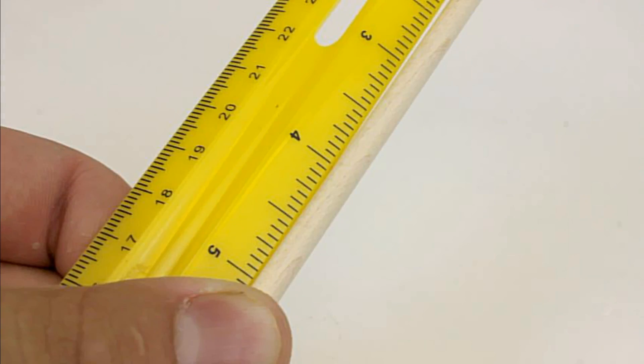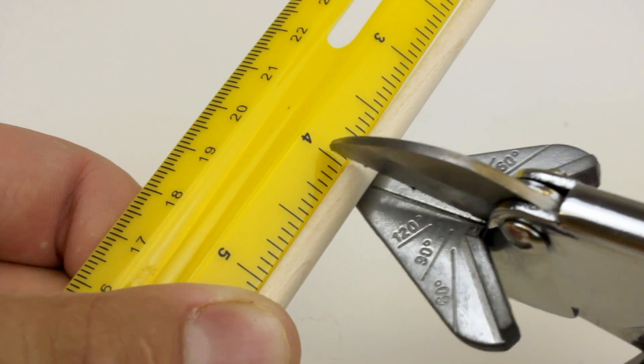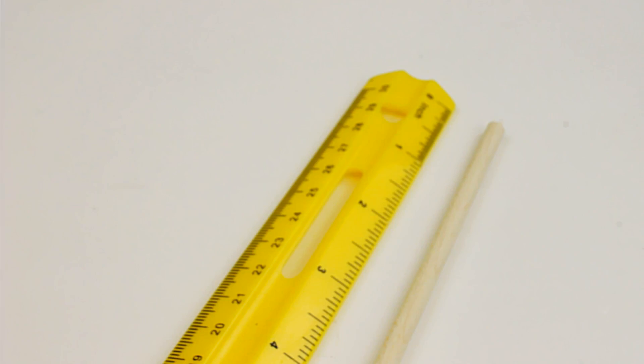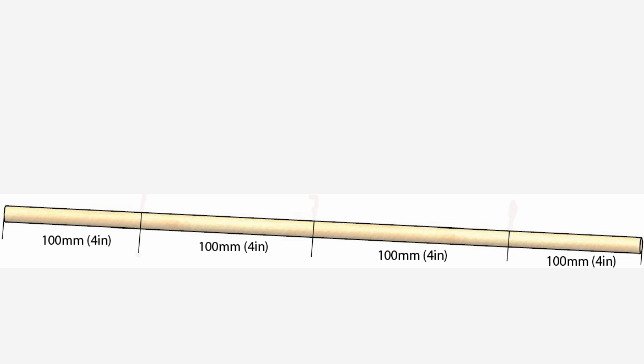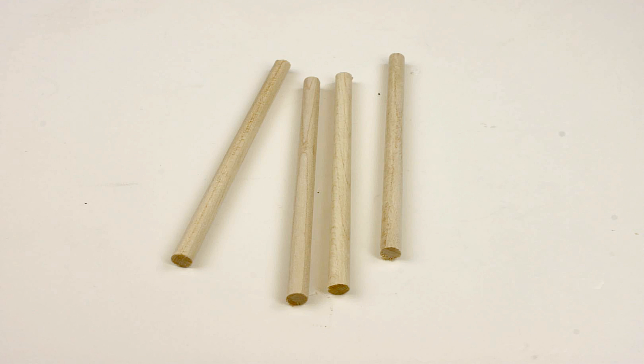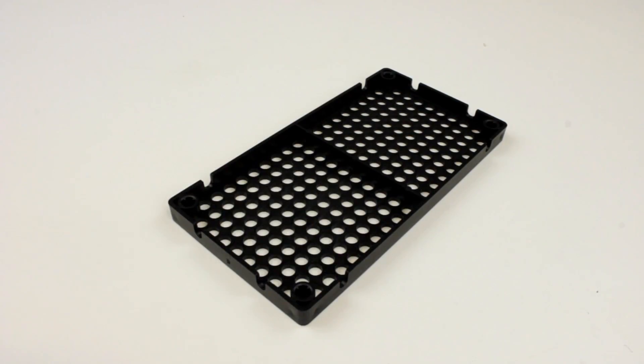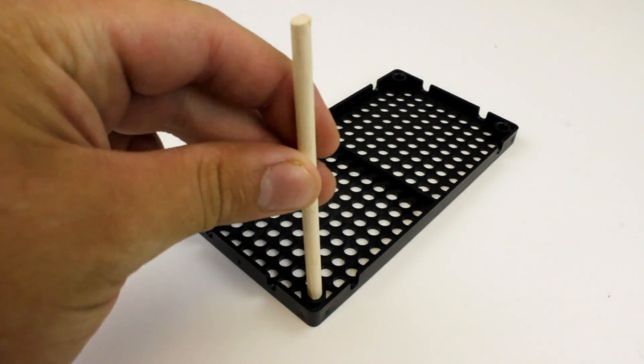Your first step is to cut a dowel to 100mm, which is about 4 inches. You will also need to cut three more dowels to 4 inches. Use the same dowel to cut the other three sections of dowel. With a hole plate set on the table, take one of your cut dowels and place it into a corner hole.